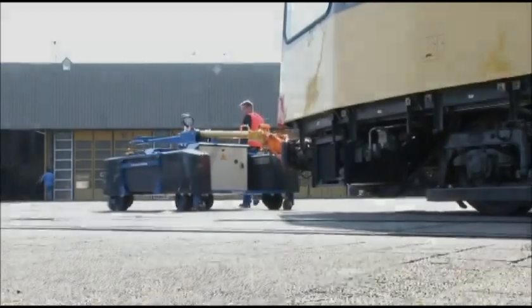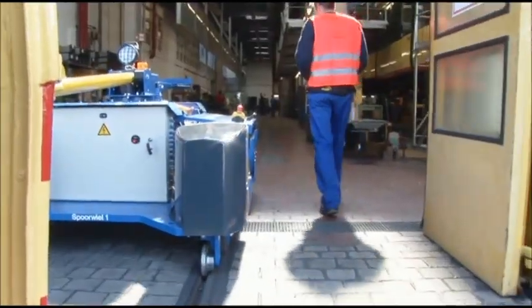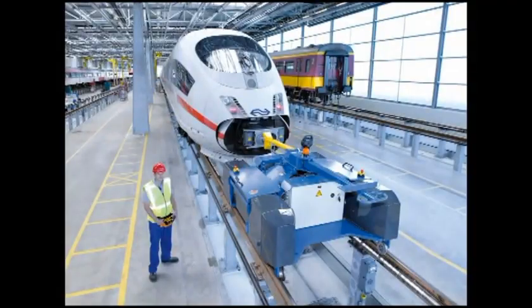One operator alone performs the shunting work and safeguards the interconnected wagons.